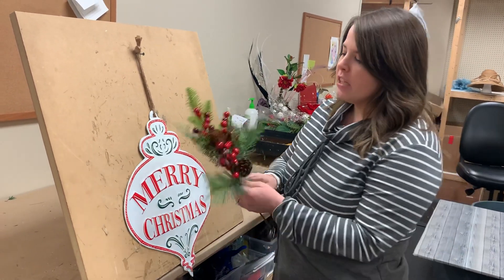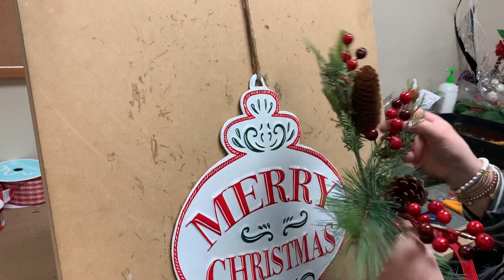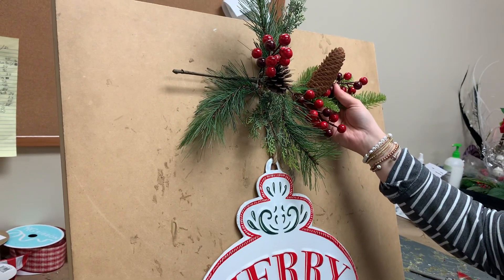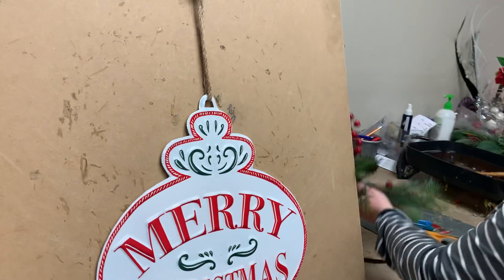Really simple to do. All I've done is taken this pine pick, fluffed it. I'm going to pull a little bit towards the left, a little bit towards the right to make it a little bit wider for the door. I'm going to chop the stem off a little bit and set it aside and make my bow.